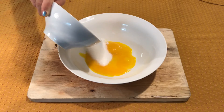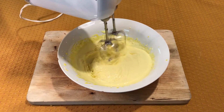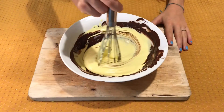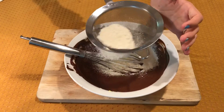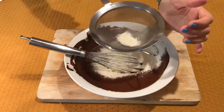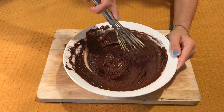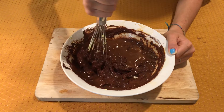In a bowl, beat the egg yolks with half of the sugar until they become nice and frothy. Add them to the melted chocolate, then add a cup of coffee.